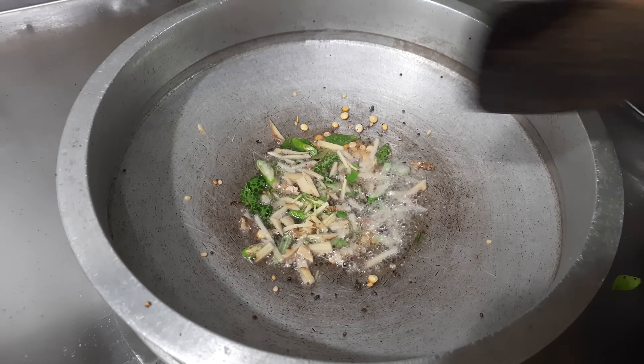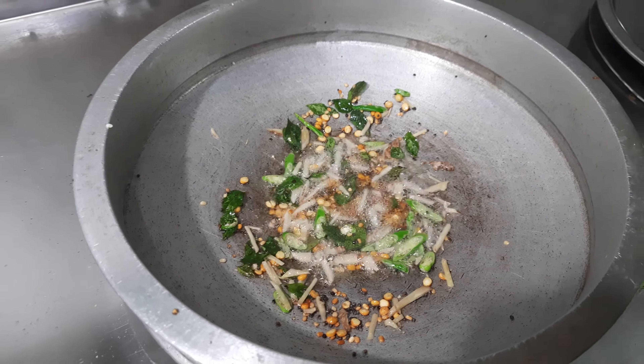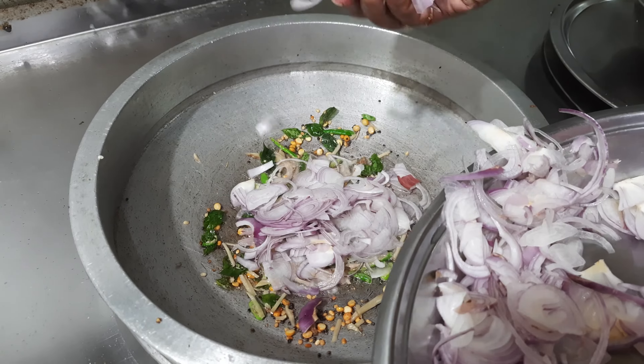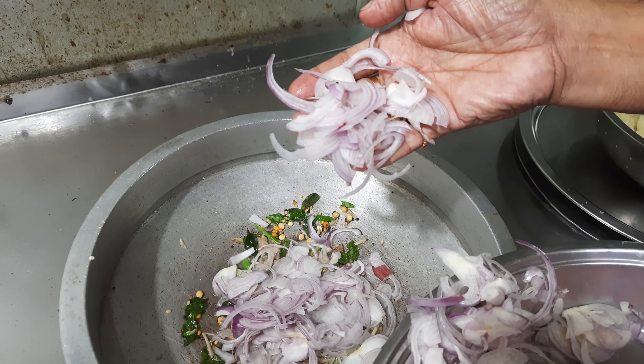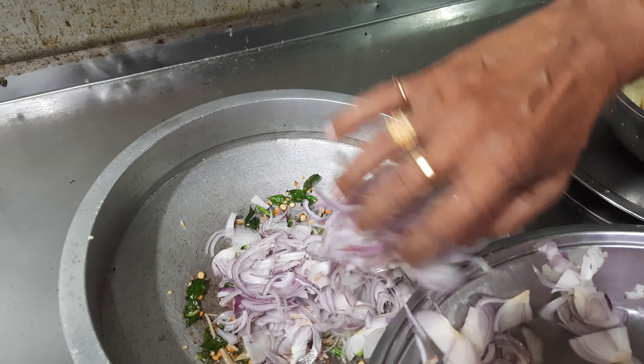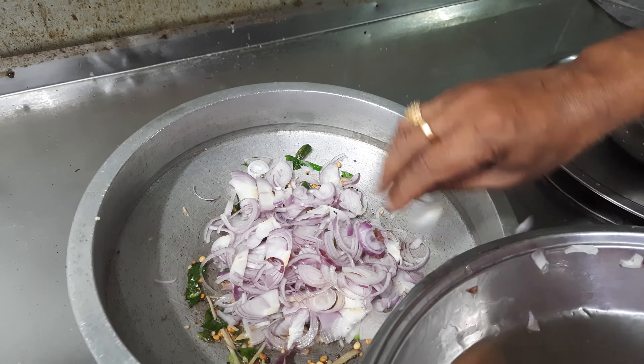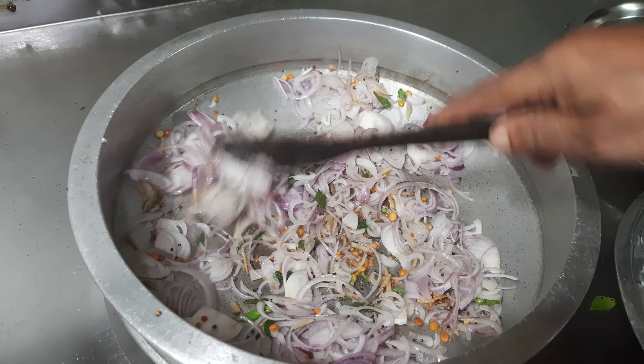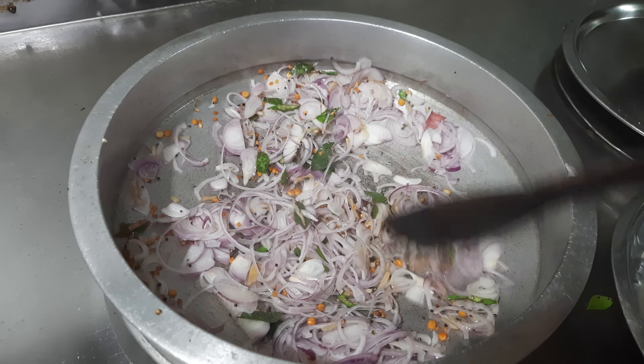This is simple but it will be a little. We shall cook this. We will add onion in the pan. This is a masala, so it's very good.